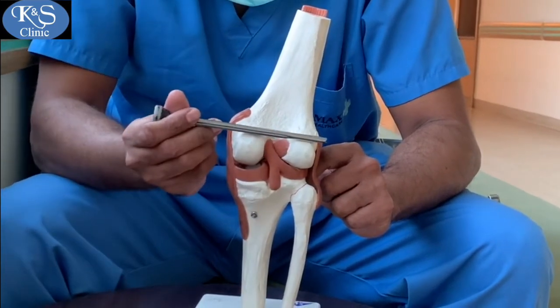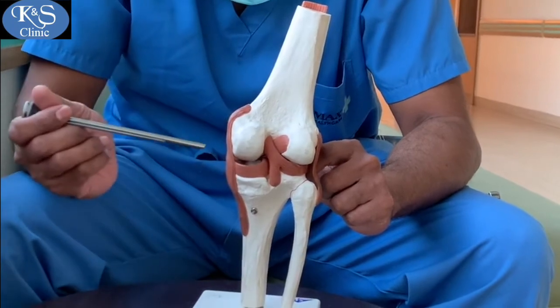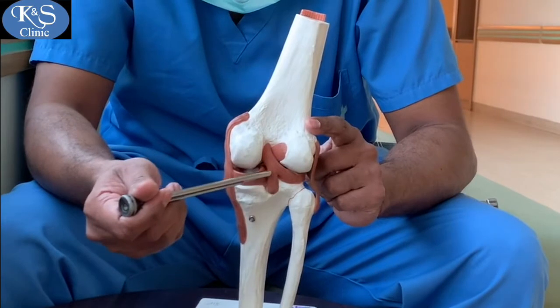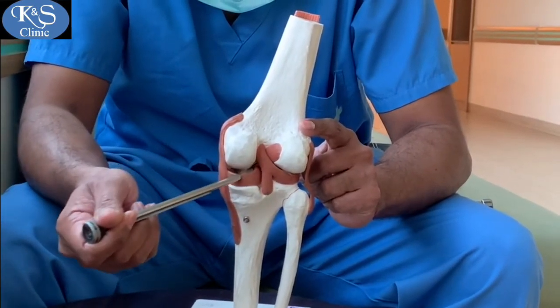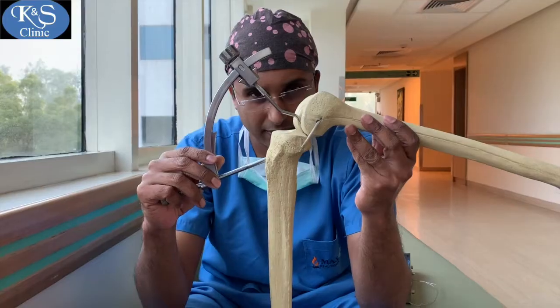Once this is done, introducing the scope from either the posteromedial or posterolateral portal gives you a full view of the back of the tibia and where you need to drill at the PCL footprint. The tibial jig is introduced through the notch all the way to the back of the knee.